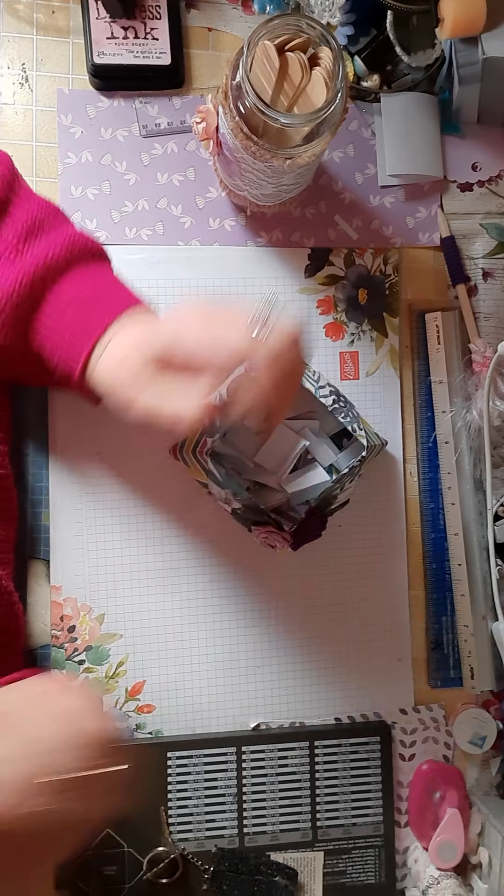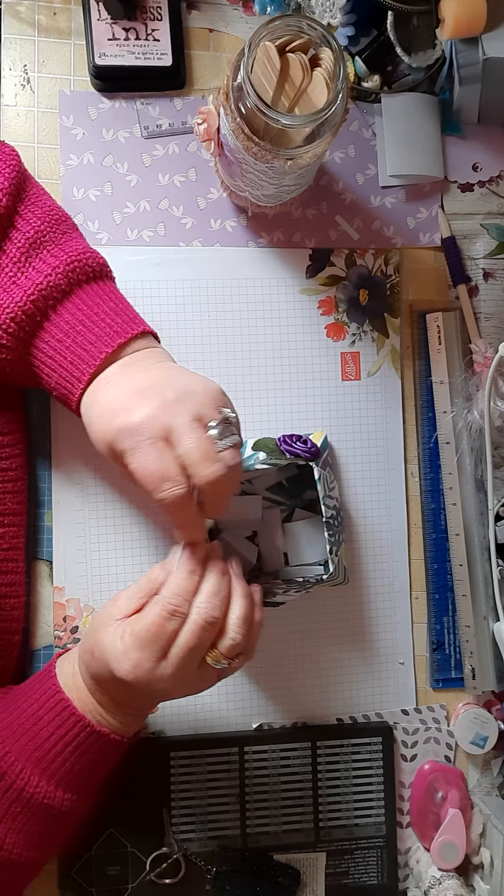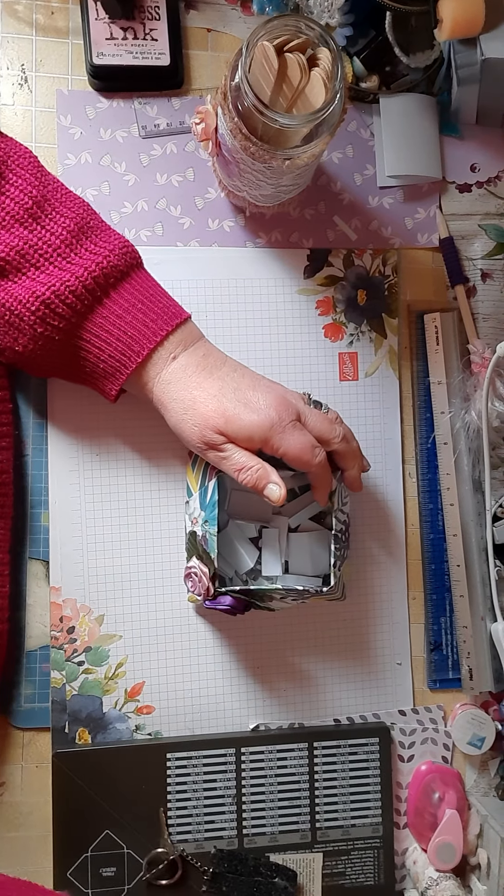Hello everybody, welcome back to The Craft Room. Today is Saturday, week five. Good God, where are these weeks going?